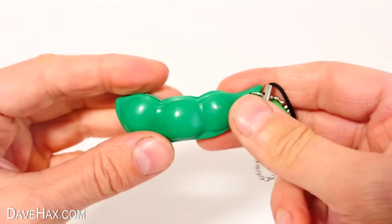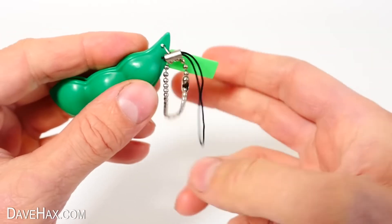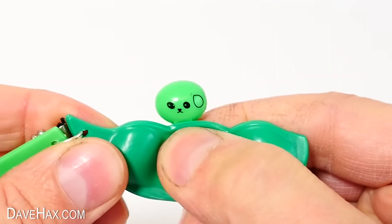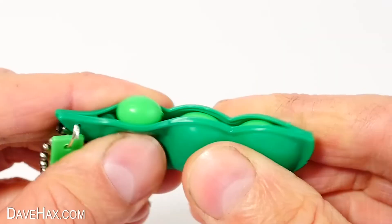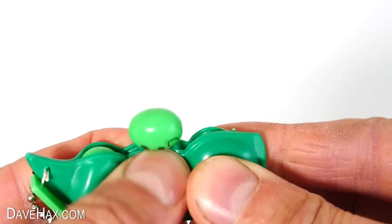Now check out this really cool pea pod squishy. It's nice and small, so you could attach it to your keys or a zip. When you squeeze one of the pods, out pops a pea. Pretty cute, huh? It's really cool, nice and small and quiet, and a fun little fidget to take your mind off things for a minute.